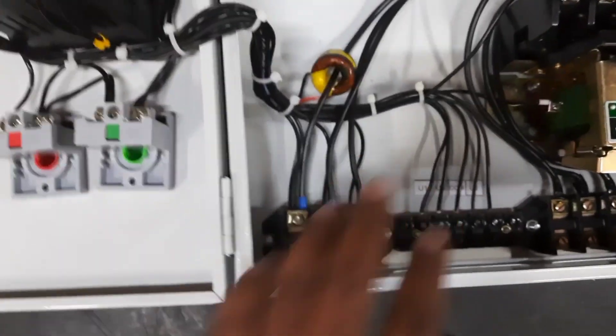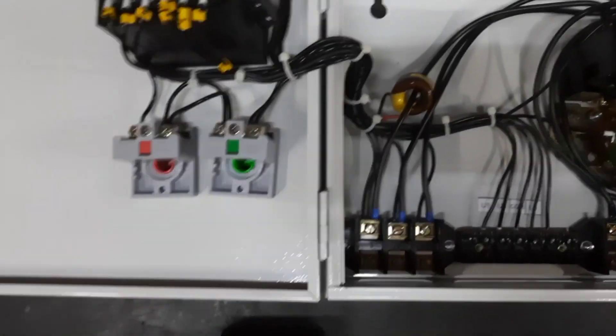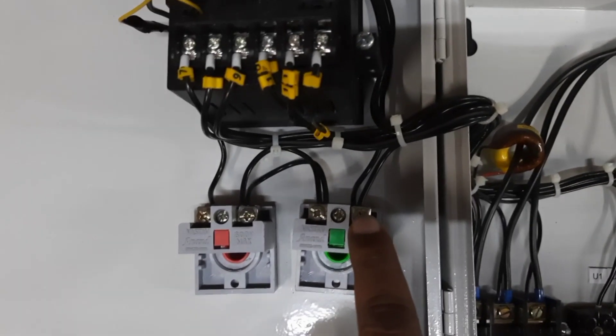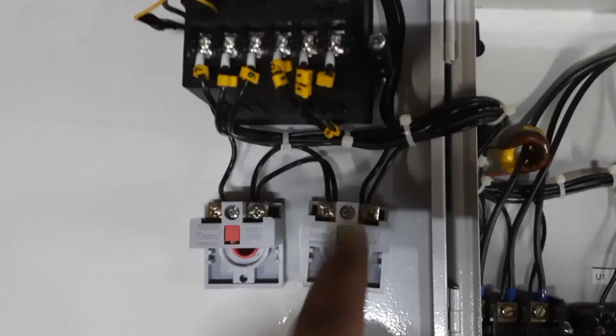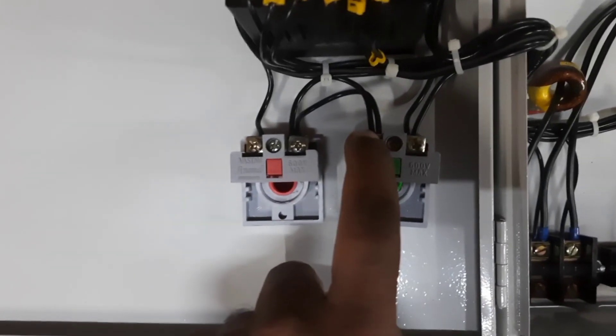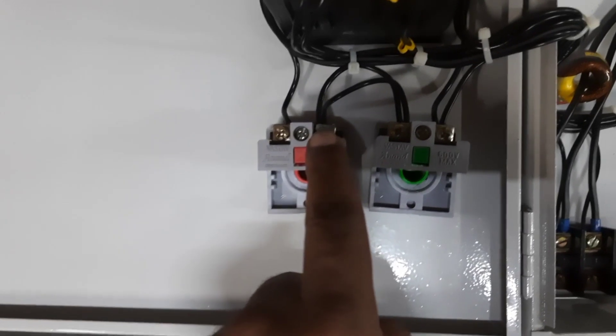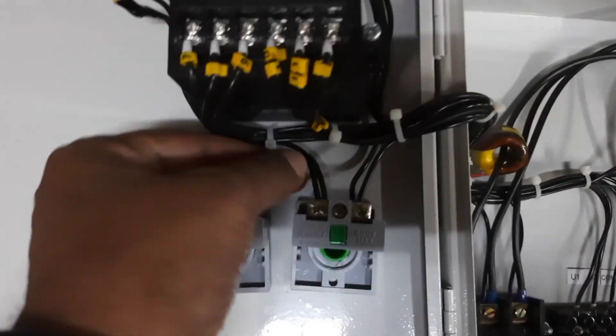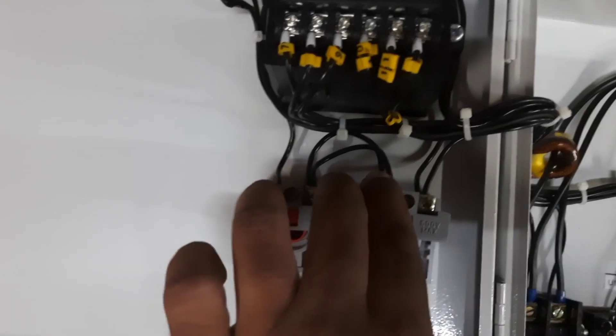From the other power source, R supply is given to this terminal. When we press the ON push button, this terminal connects to the contactor coil, so R is ultimately given to the contactor coil. The other point of the contactor should be connected to either Y or B. The extra wire is for the contactor hold point, so you can connect it with the output of the contactor.